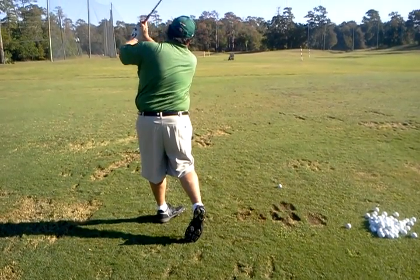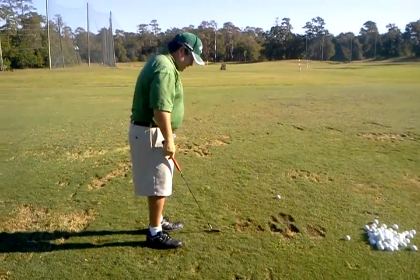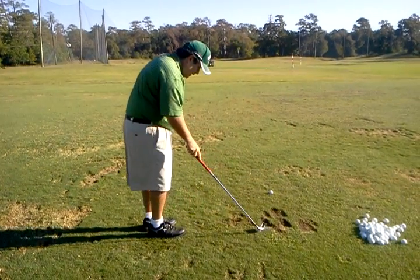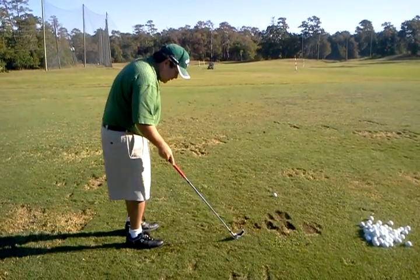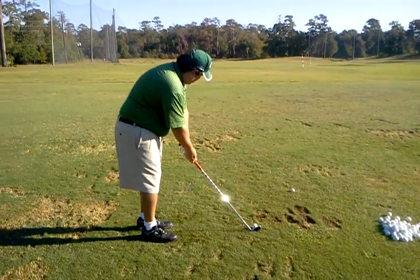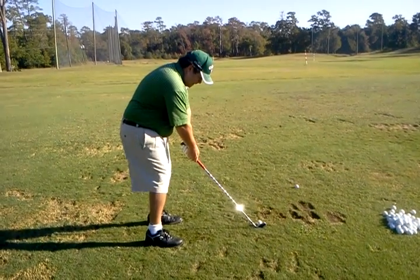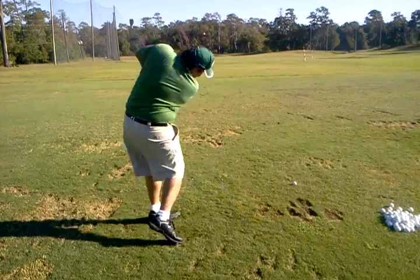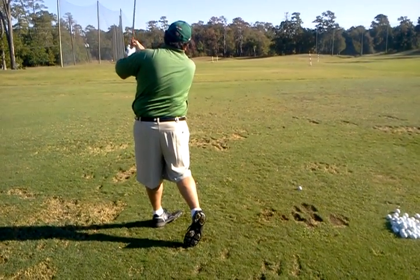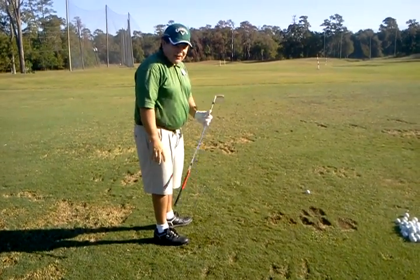All right. Still steep on the downswing — we got a little pull on it. How's the contact? Okay. The hands definitely turned over at impact there, so that would be the second part of it.